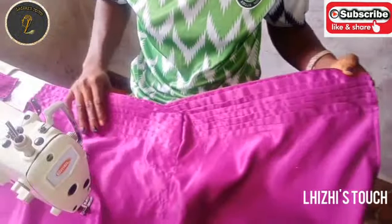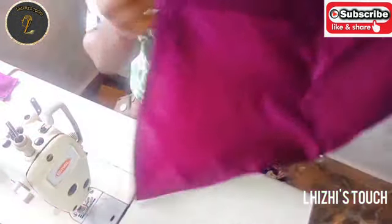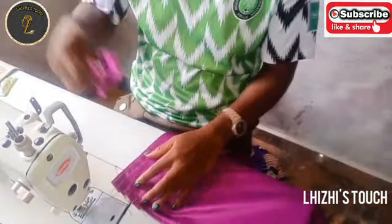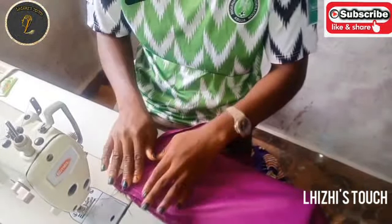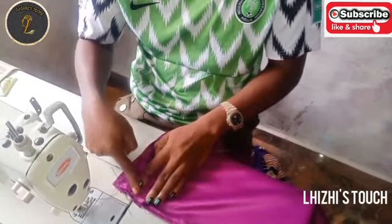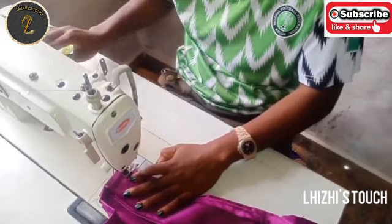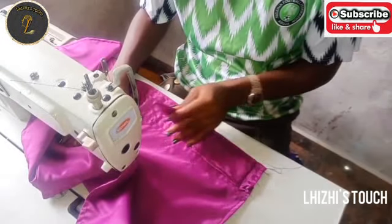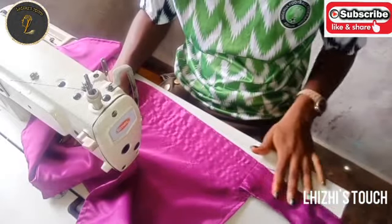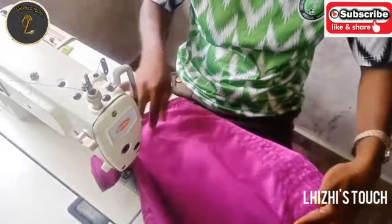I'm going to pick up my hook right now and stitch it to the body of the gillet, doing it this way, and then I'll stitch. I'll be doing this on the left-hand side and also on the right-hand side of the base gillet. Once you're done, this is what you should have.